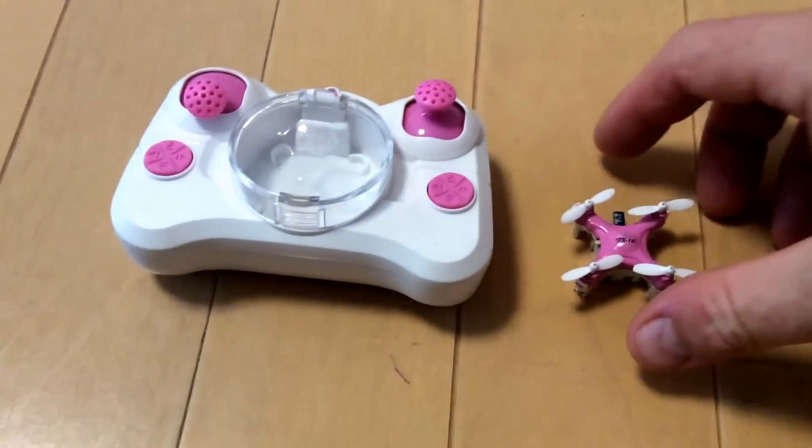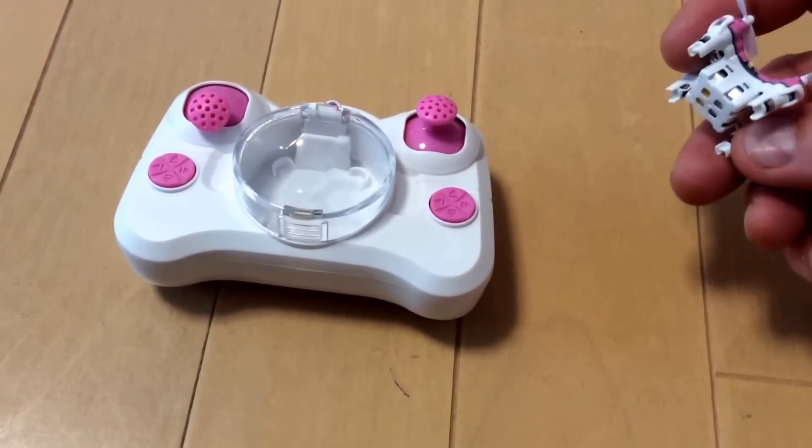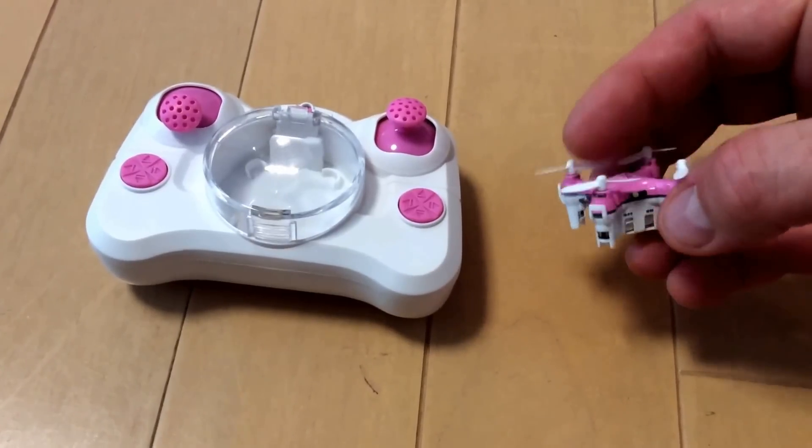Alright, I want to do a quick video on flying a micro-drone, and basically the on switch is on the side.